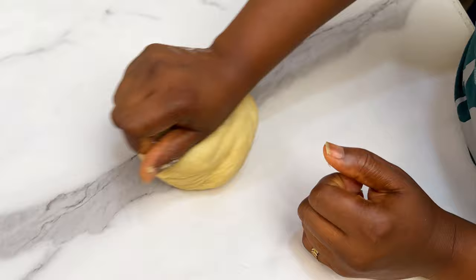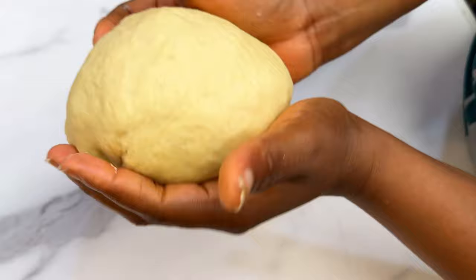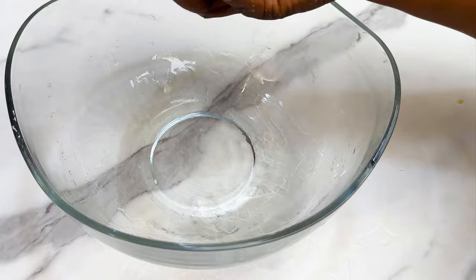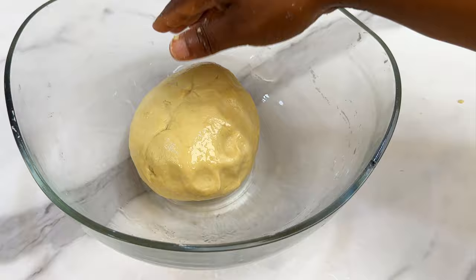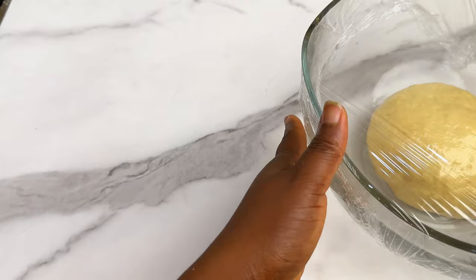After kneading for a while, your dough should look soft, smooth, and stretchy. Place it back in the same bowl, sprinkle a little bit of oil so it won't dry out, and cover with plastic wrap. Leave it to proof for at least 30 minutes to one hour, or until it basically doubles in size.